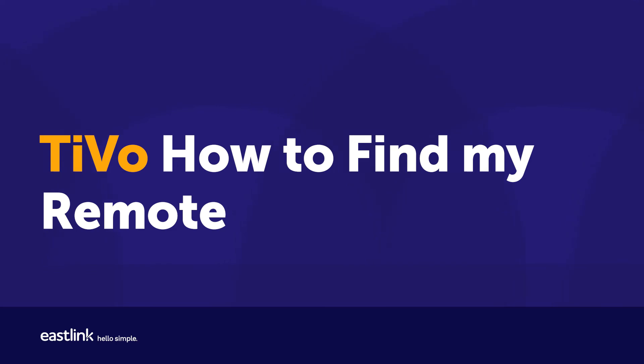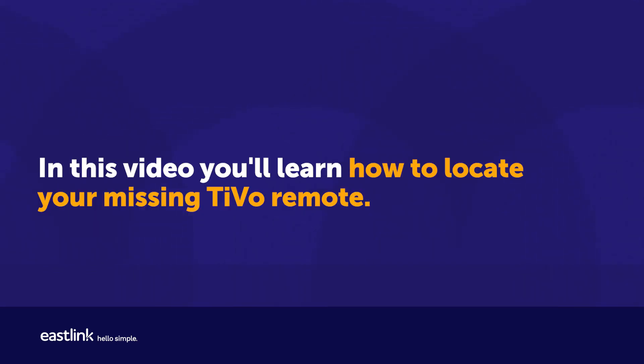TiVo – How to find my remote. In this video, you'll learn how to locate your missing TiVo remote.